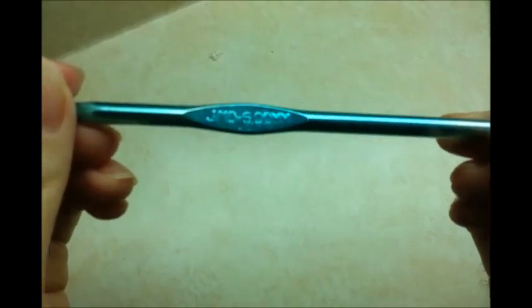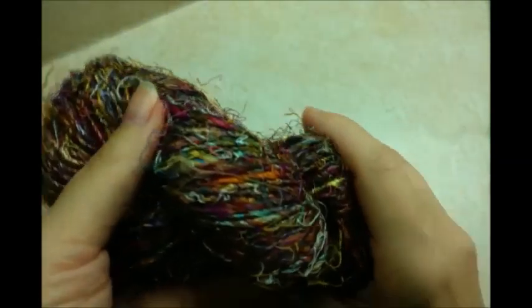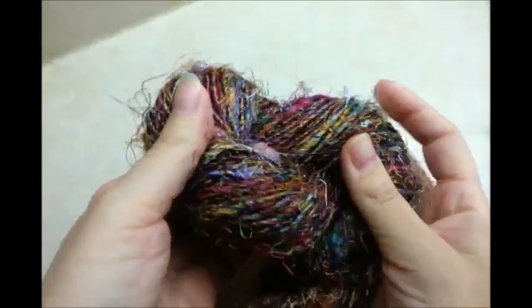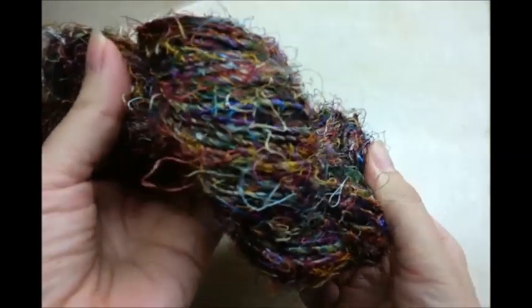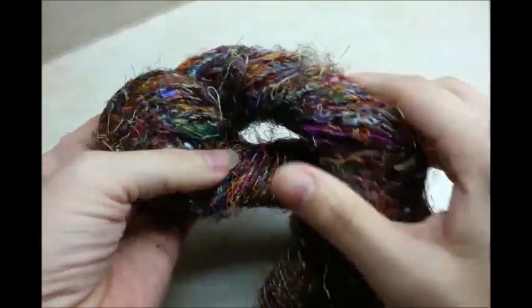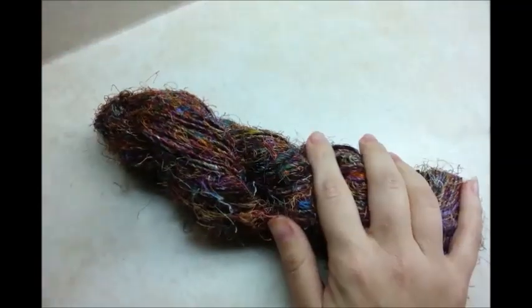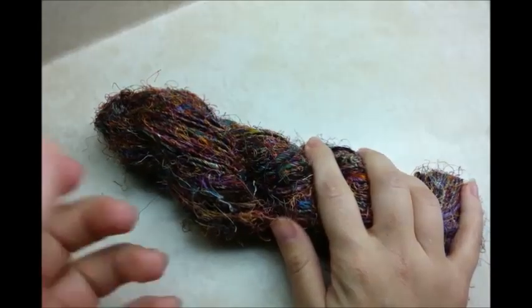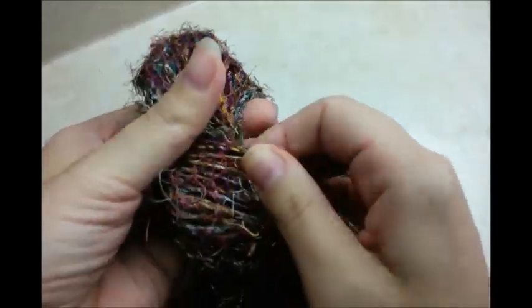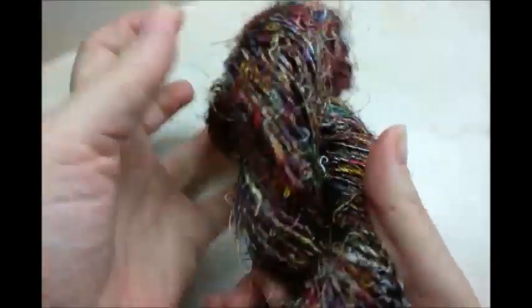For this project, I'm going to be using a size 6mm crochet hook, a size J, and the yarn I'm using is recycled silk yarn. I got this on Amazon, but you can get it off eBay too. It's handmade, it's really strong, and it's really interesting too. But if you don't want to use this, any kind of 4-ply yarn will work fine. It's made from recycled silk ribbons and fibers, but that's what I'm going to be using.